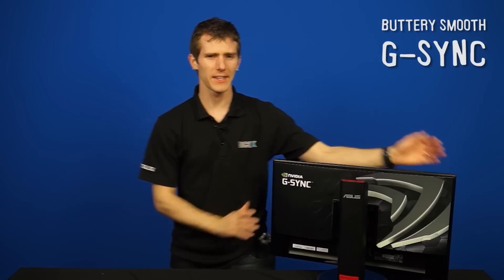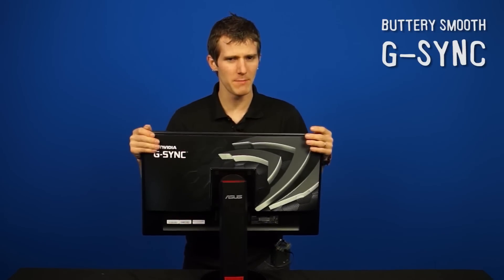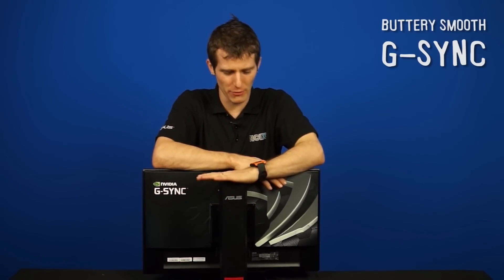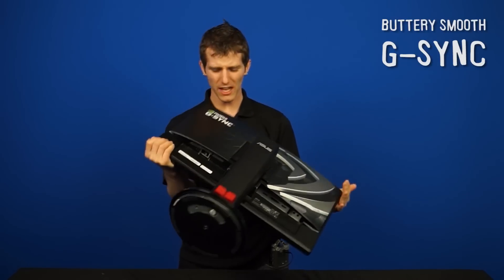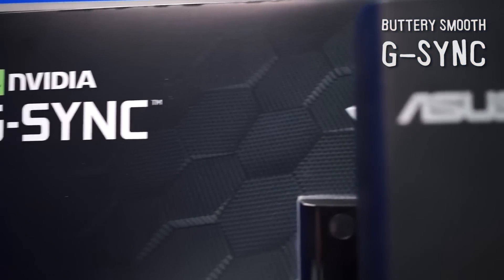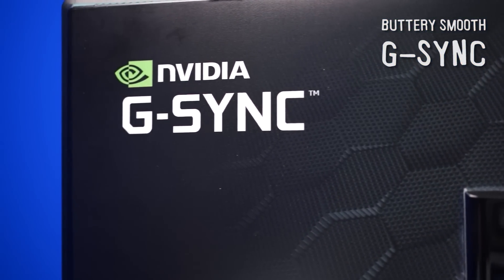Welcome friends to NCIX Tech Tips. Today we have something that I am personally very excited about. NVIDIA was kind enough to send over this little monitor right here — this unassuming little monitor that contains something that makes games buttery smooth. There's actually really nothing unassuming about it. It has a huge vinyl sticker on the back that says NVIDIA G-SYNC, so that pretty much gave away the secret.